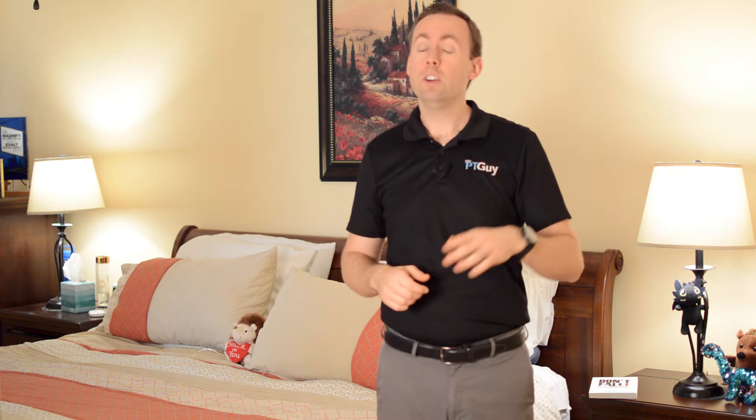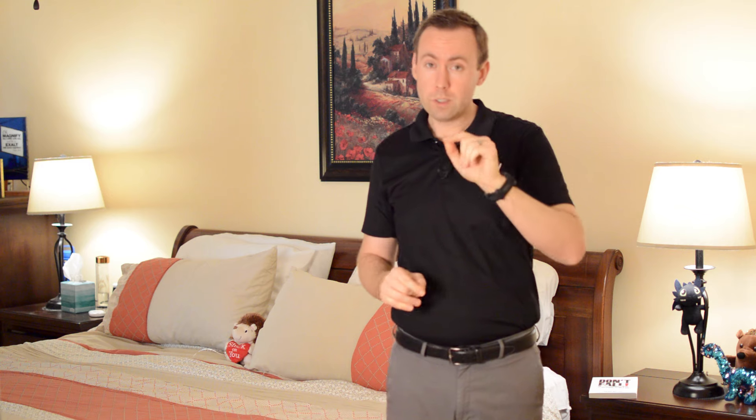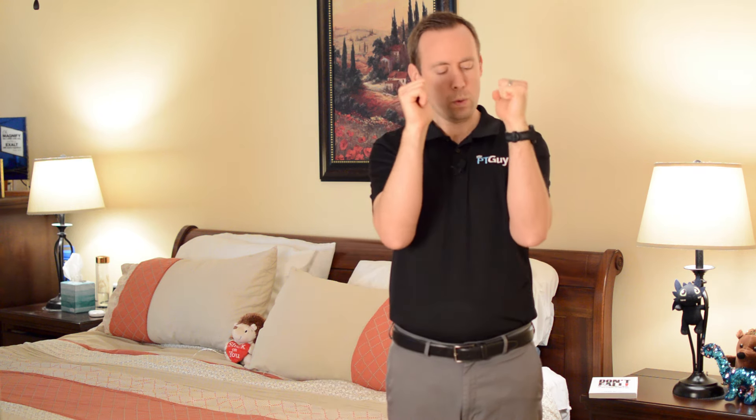We're going to use two pillows — one for our legs, one for our arms — and actually a third main pillow, so three pillows total. We're going to have one between our knees and ankles, one between our arms, and then one for our head. Doing all that is going to keep everything in nice alignment.